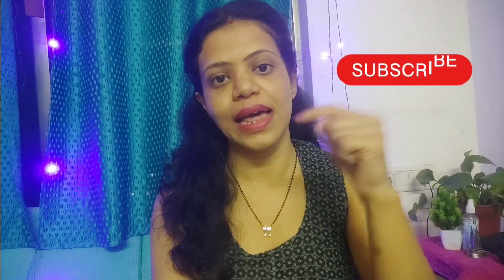So guys, how did you like this video? Please comment below. Please like, share, and subscribe, and hit the bell icon. Please follow me on Instagram — I will give you the link in the description box. Please support my blog. Bye bye!